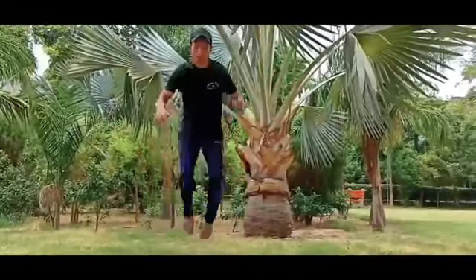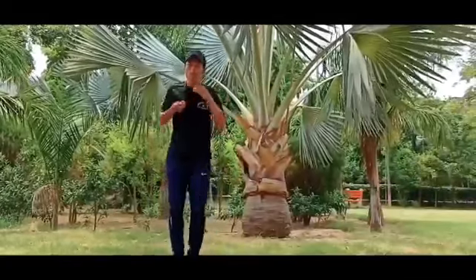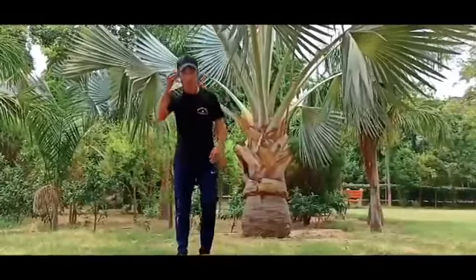One, two and up. One, two and up. You can do full knees — like this.